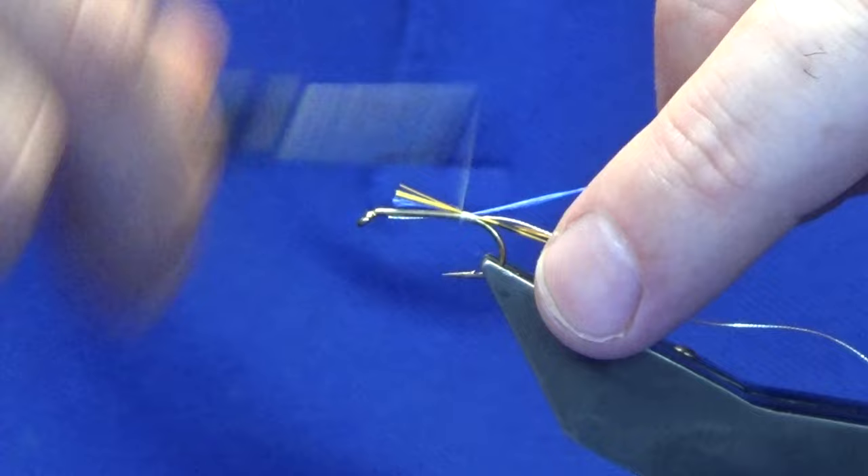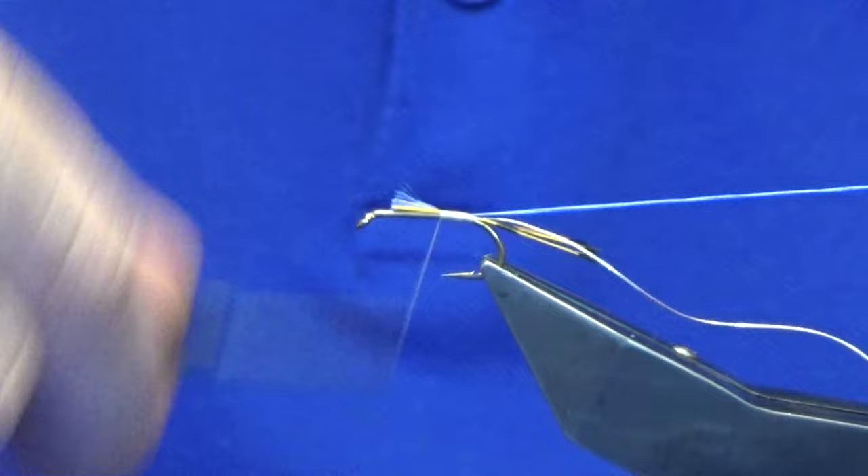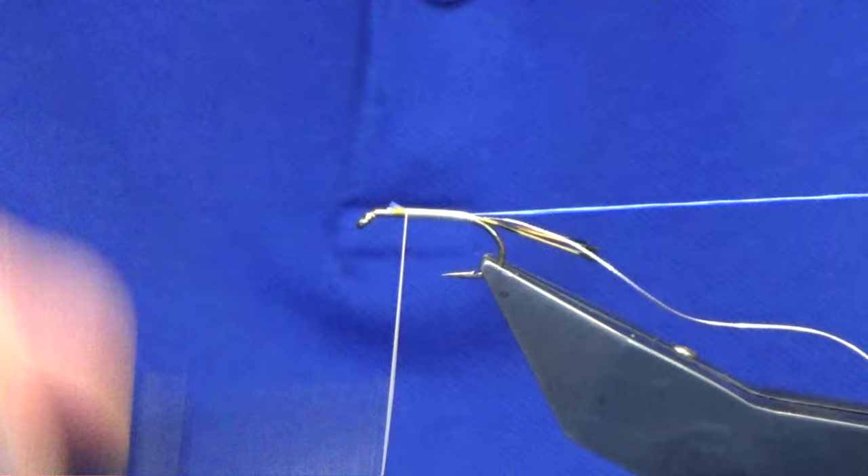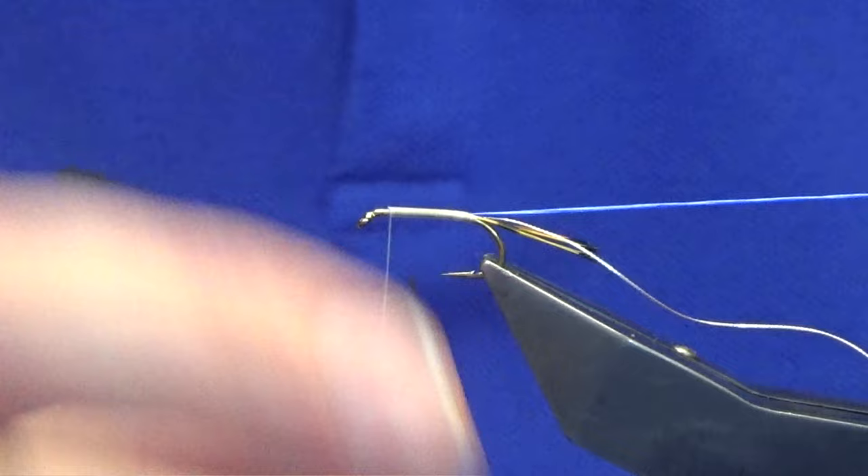I tied this fly before a long time ago for a guy in Cookstown — Cookstown is in Northern Ireland by the way — and he uses it to fish for the dollaghan.